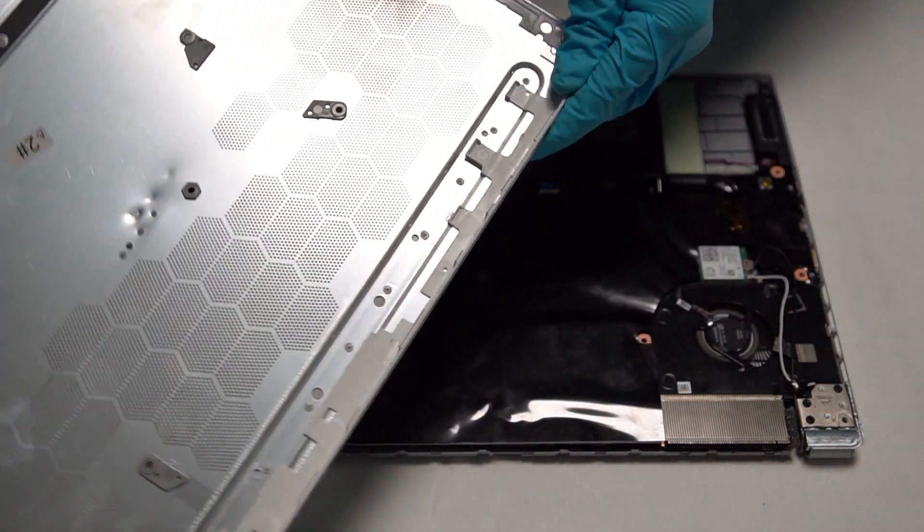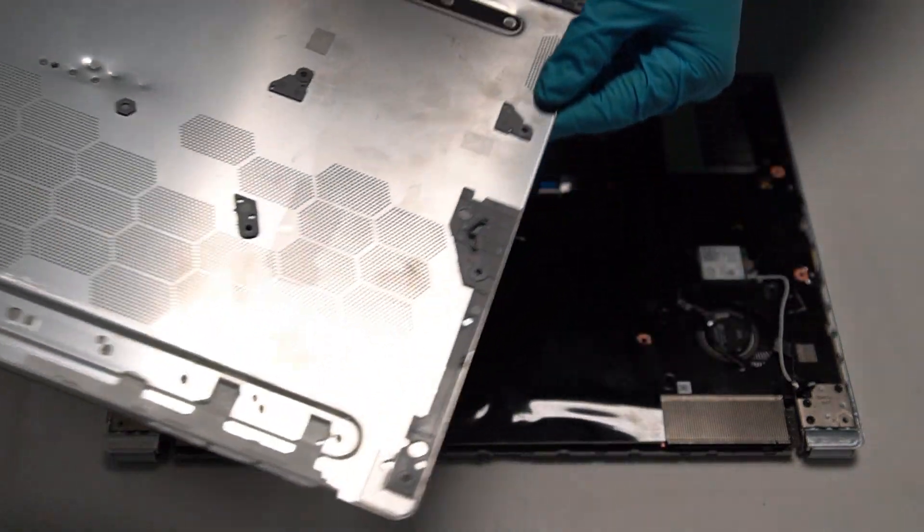Take a look at the hooks on the cover to check if there are any broken ones.